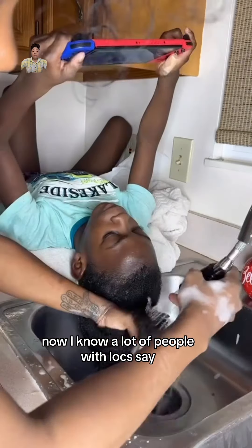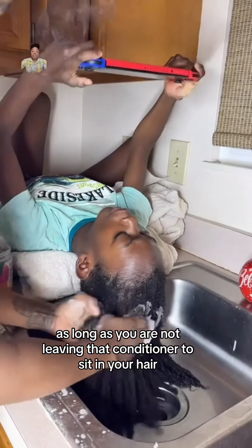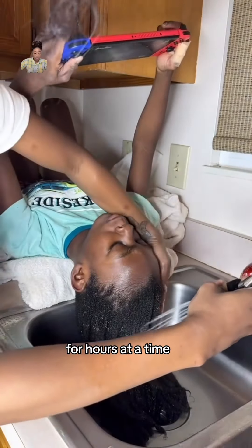Now I know a lot of people with locks say they don't like to use conditioner on their hair. And me personally, I think it's fine as long as you are not leaving that conditioner to sit in your hair for hours at a time.